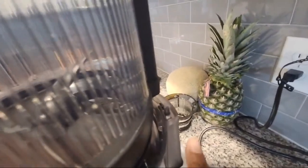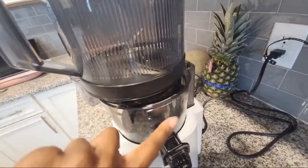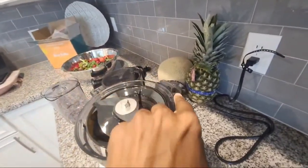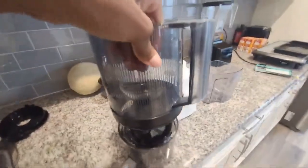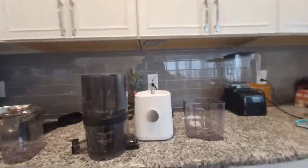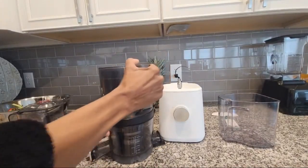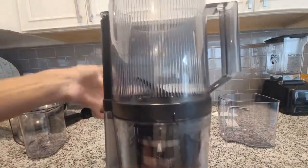This is why you have to join the hopper and the chamber together first before you add it to the base. Because once you lift it off, watch — it drops right. So that's why it's important to make sure you line up your hopper first. Here you can see the locking mechanism — it's going to rotate and lock. So it's locked right, because that little piece is down.